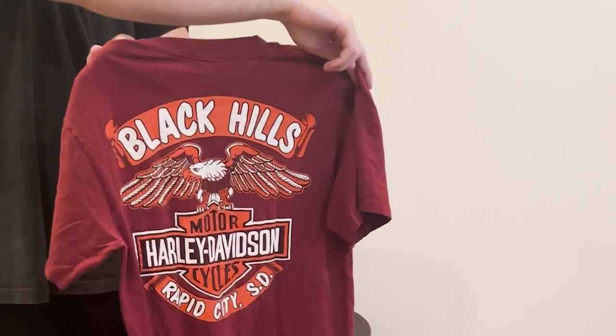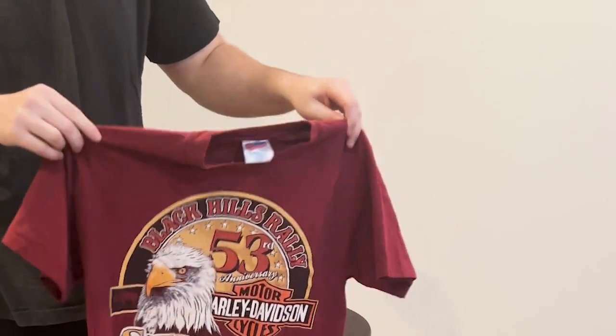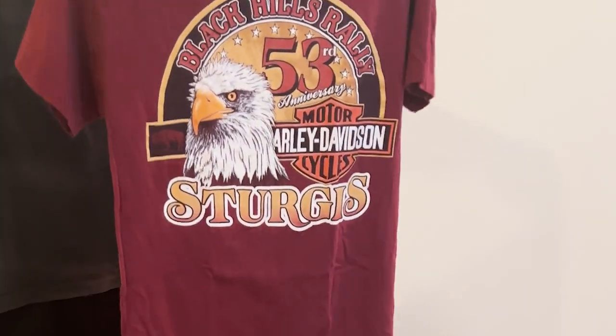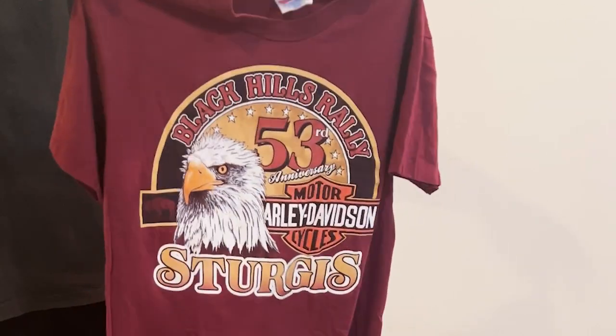It comes in all different colors — I've seen them in like green, black, I think blue. I saw someone post a picture and it was like all the different colors, and they had this tee, just this graphic.